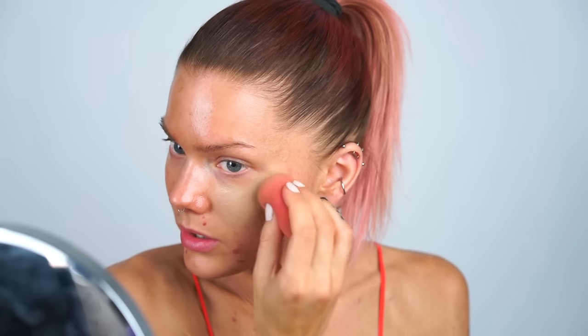Right now I'm totally into the Beauty Blender — it's like the best thing. Another thing is that the colors are kind of almost a little bit green, and it works if you are tanned, but if you are very light I think it looks a little bit weird. Except for that, it's a very nice foundation.